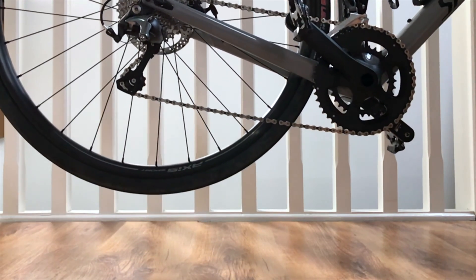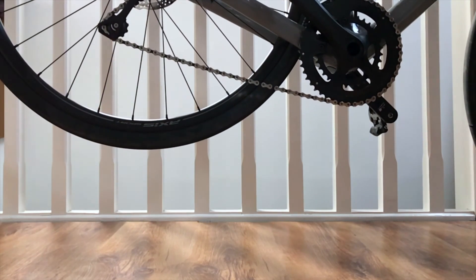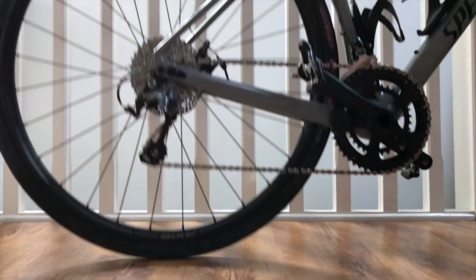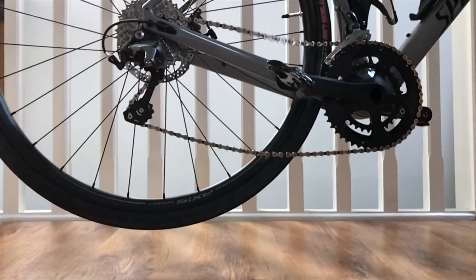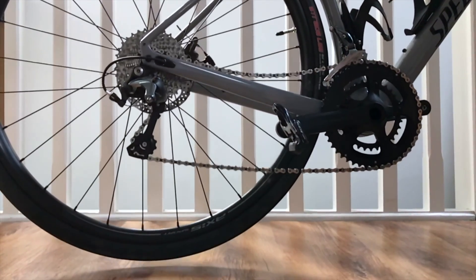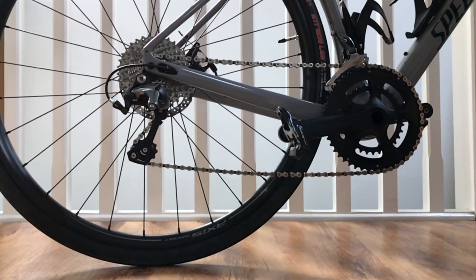For the initial test I've set the chain in Biggie Smalls and I'm using the standard Tigra non-clutch rear mech. As you can see, the chain bounces quite severely, making multiple impacts with the chainstay. After the initial impact you can notice that the derailleur oscillates around the main derailleur hanger quite severely.